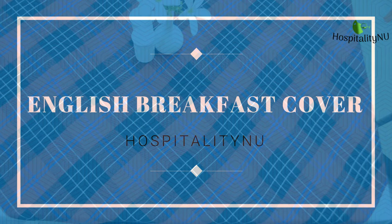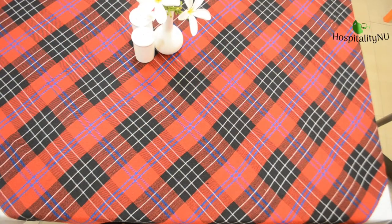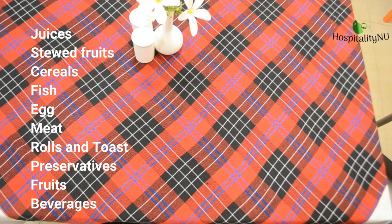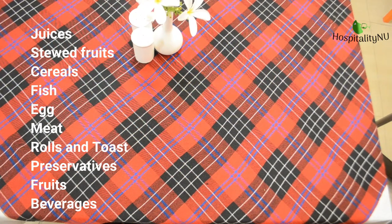English breakfast is also known as full board breakfast and it has 10 courses. The courses are as follows: juices, stewed fruits, cereals, fish, egg, meat, rolls and toast, butter and preservatives, fresh fruits, and beverages.